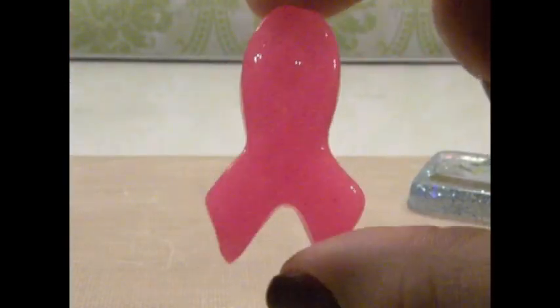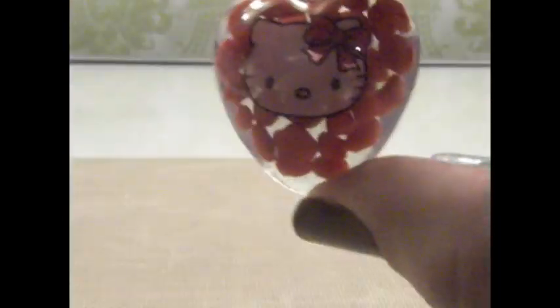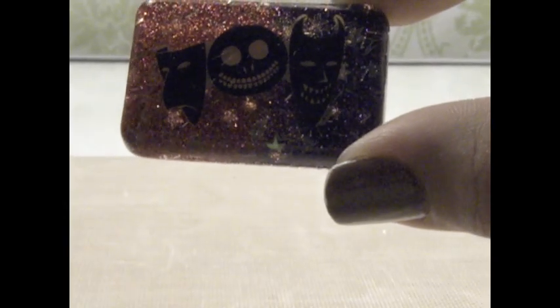This neon pink ribbon — I used some pink, yellow, and green. I like this one a lot. Reddy Blue. And this little bad boys from Nightmare Before Christmas — it has a purple and pink, hot pink background.